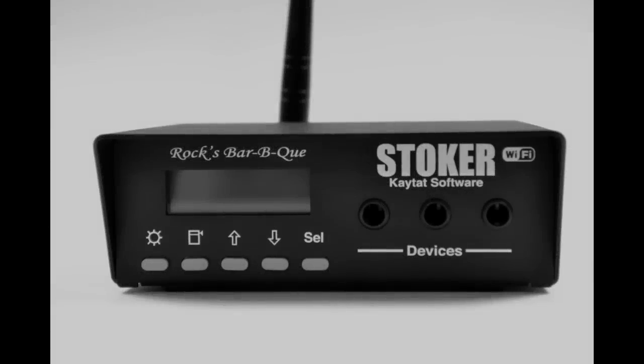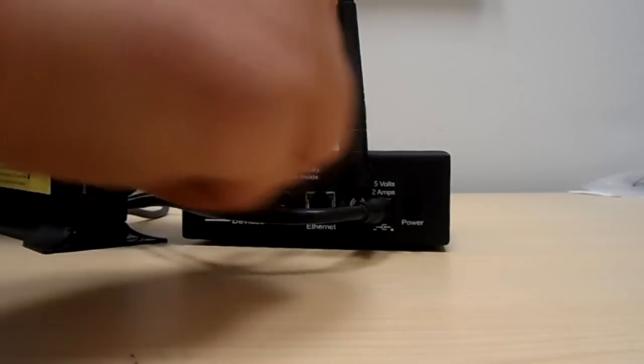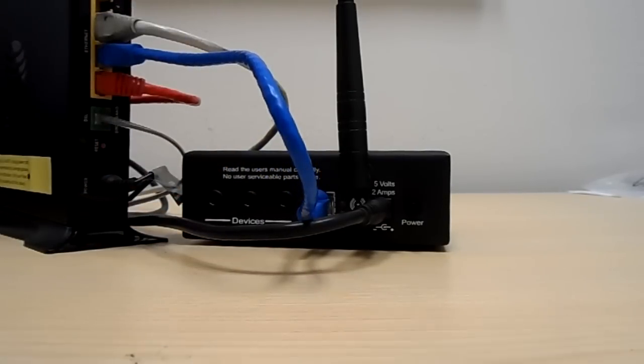Hi, welcome to our tutorial video for the wireless stoker. We're going to help you get set up to operate your stoker over your wireless network. What you're going to need is an ethernet cable and you're going to plug that into the back of your stoker and into one of the numbered ports on the back of your router. You can go ahead and power up your stoker.